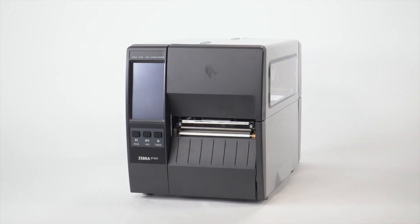Clean the printhead on a regular basis to extend its life and to prevent inconsistent print quality. Clean the printhead whenever you replace the ribbon on a thermal transfer printer, or when you replace the labels on a direct thermal printer.